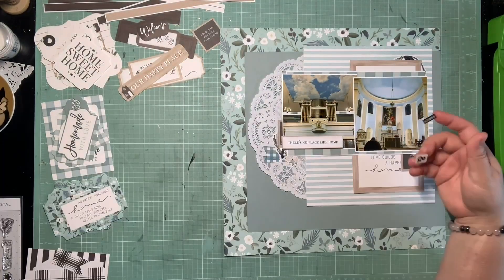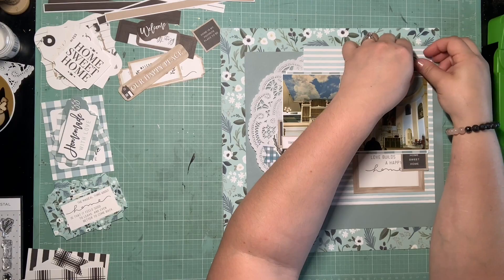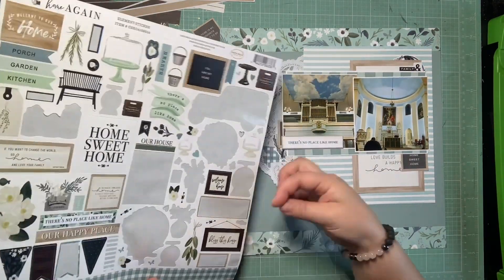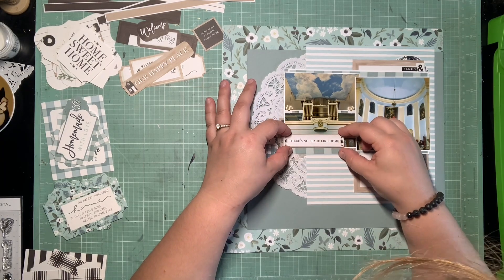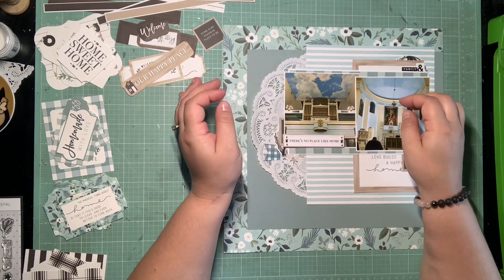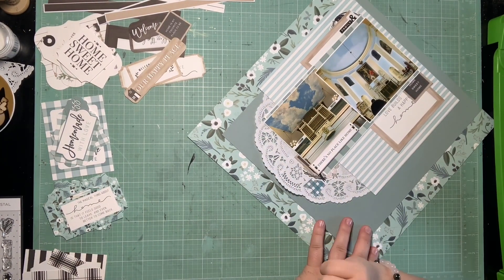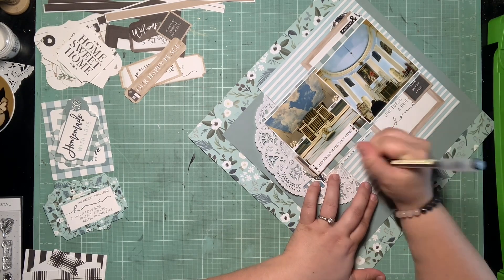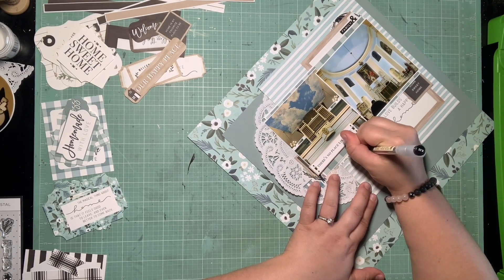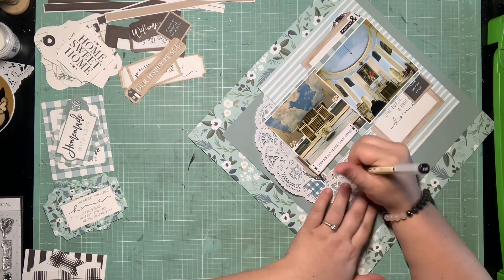Back to the sticker sheet — definitely trying to beef out these clusters a little bit. Another thing I used on the last page was a little black and white word sticker and a little ampersand sticker, so I pulled both of those in on that upper cluster. That one says 'family.' And then there's just these little doodly black and white — I don't know what they're supposed to be; they kind of look like butterflies on a little bar, or maybe hinges or a decorative sign element. So I put them on either side of that little cut apart just for some decoration.